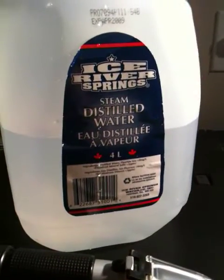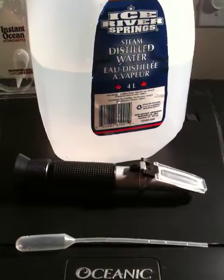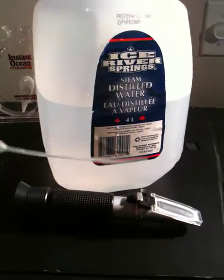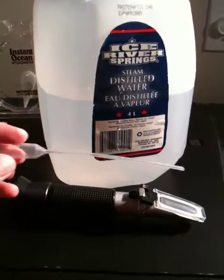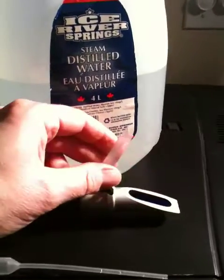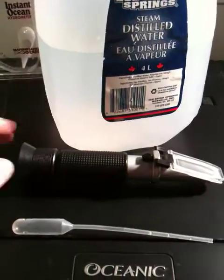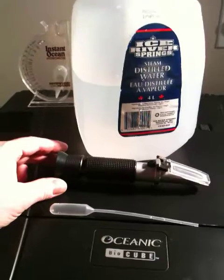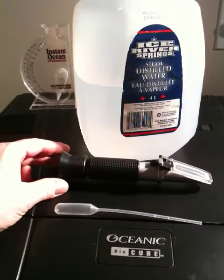Just a note: we have here some steam distilled water — you don't want to get that in your tank, but you want to pour some of that into a little cup. Take some, put it in your little pipette here, and clean off your refractometer, the reading part of it, with a lint-free wipe. Just make sure you clean it before and after you use it — that way you get accurate readings. So we're looking at measuring salt in an Oceanic BioCube saltwater setup.